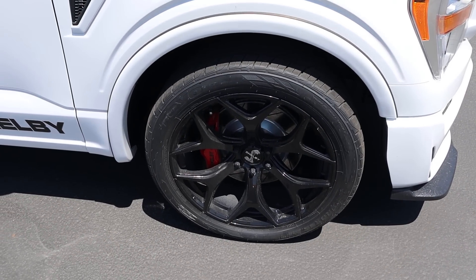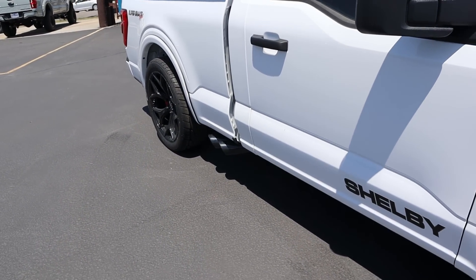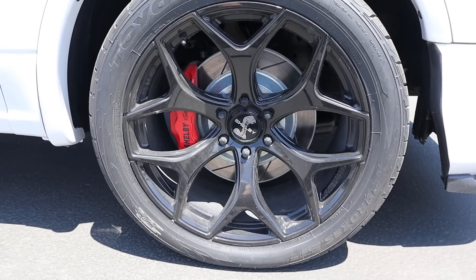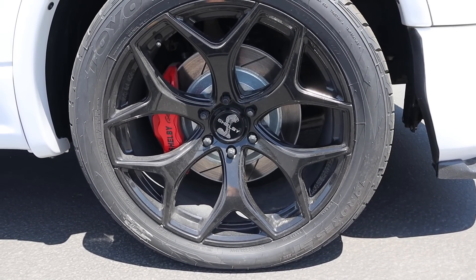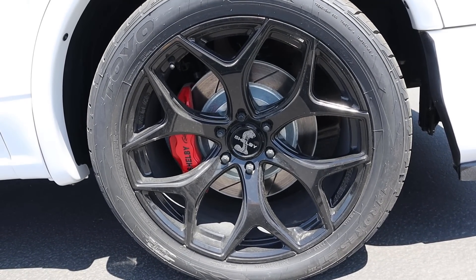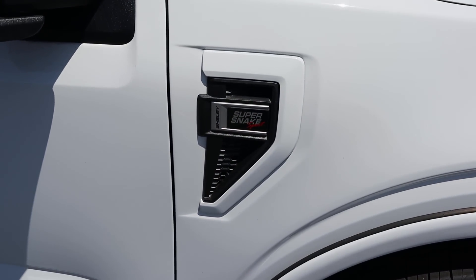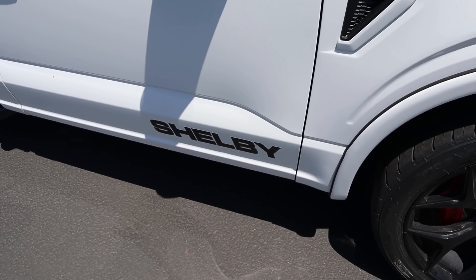Coming around the side, the tire and wheel setup is 305/40R22 in the front and in the rear as well. You can see on the wheels there's the Shelby Cobra in the center and Shelby on the red brake caliper as well. I think the overall design works with the theme of this truck. We've got really nice body-painted fender flares, and then you can see 'Super Snake Sport' and 'Shelby' badging right there on the side.